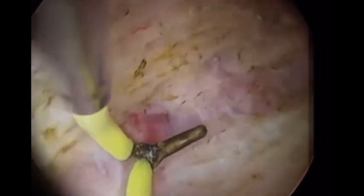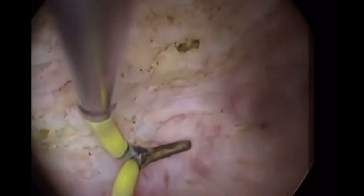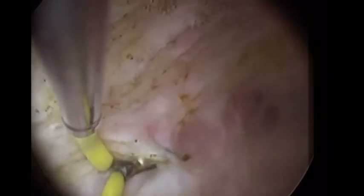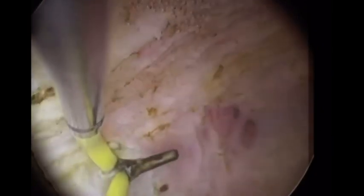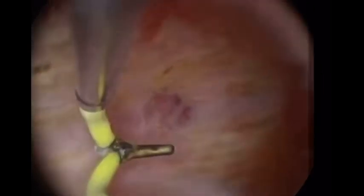Septum surgery is not just cut and forget. In many instances, the surgeon may cut the septum perfectly and achieve a beautiful postoperative cavity — but still there is no pregnancy. The key to success is achieving equal retraction of fibers, resulting in equal thickness of the anterior and posterior wall. Keep watching — more tips are coming.